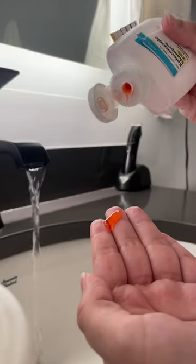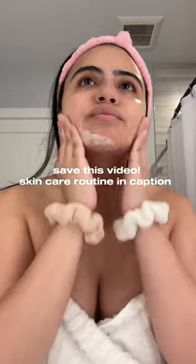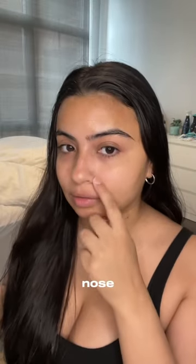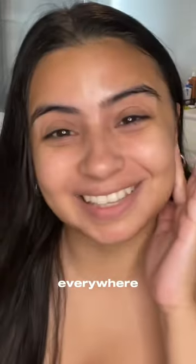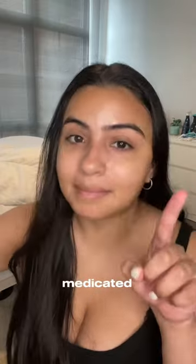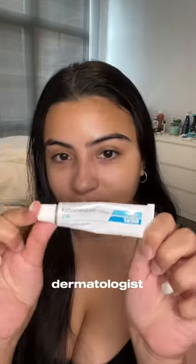I start with my medicated shampoo. I like to put this all over my problem areas and then let it sit for about 10 minutes — my eyelids, under my eyes, around the nose, my hair and my skin. It's basically everywhere. I use it as prescribed by my dermatologist.